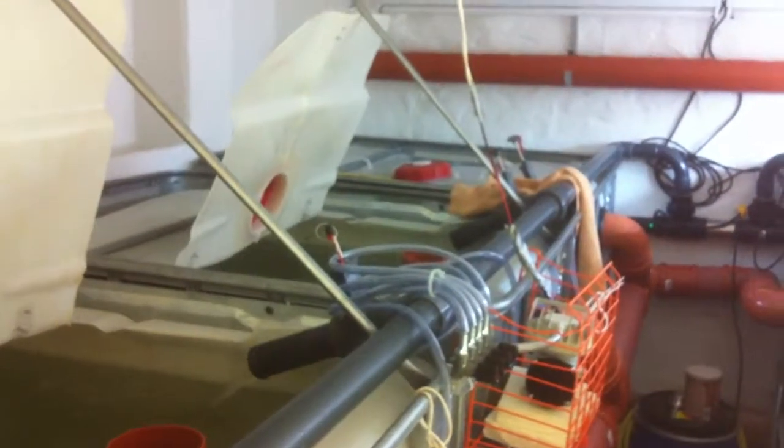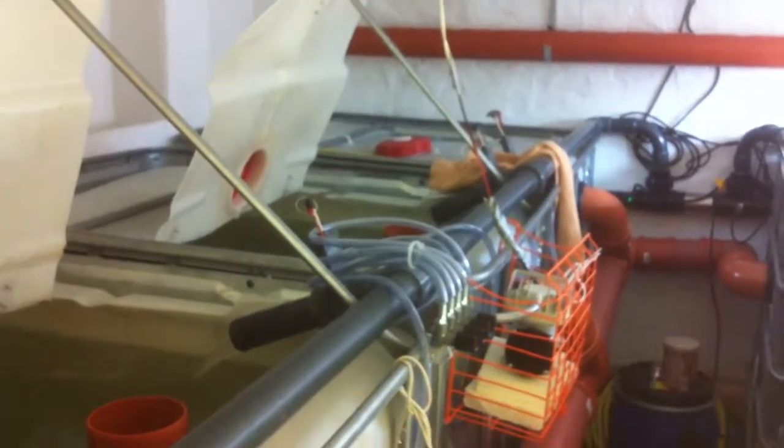Hey guys, welcome back to Aquaponic Gardens in Switzerland. Thought I'd give you a quick update while I'm at it.